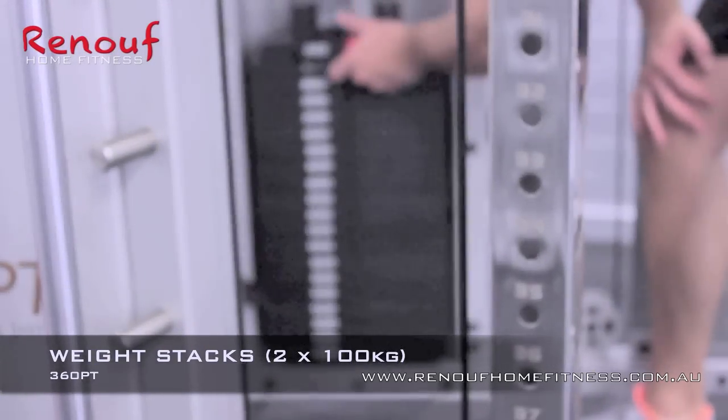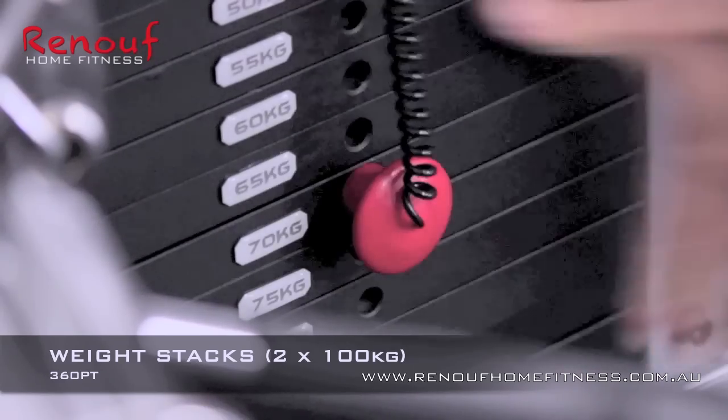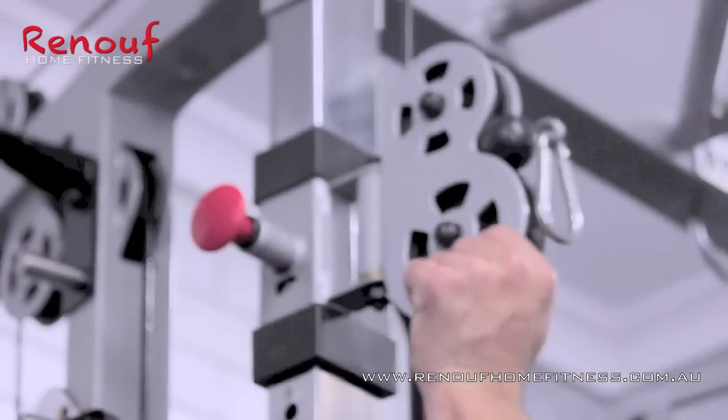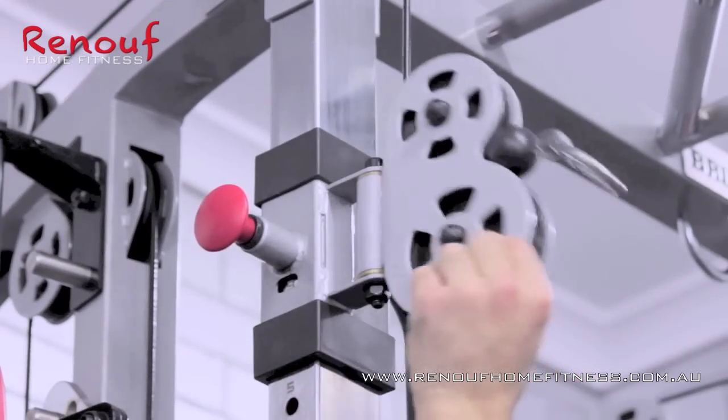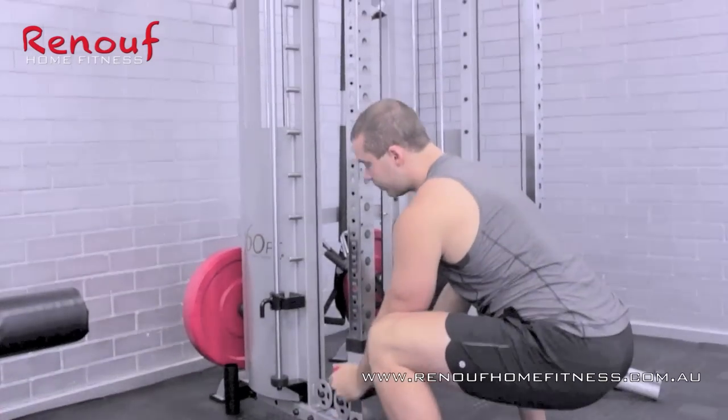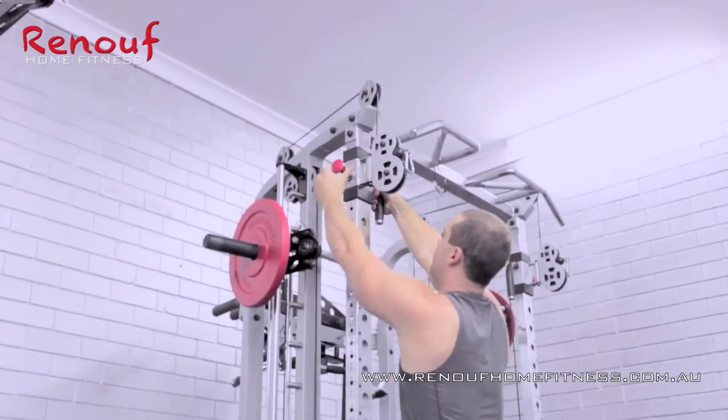First, Adam's going to show us how easy it is to select your weights on the twin hundred kilo weight stacks. Next, he demonstrates the full range of 46 adjustment settings for the two pulleys on the front power rack section.